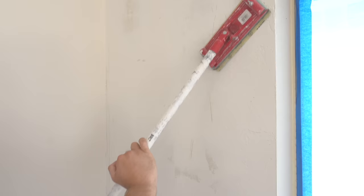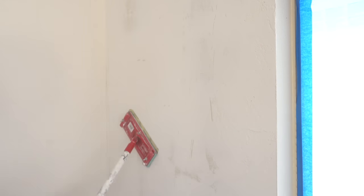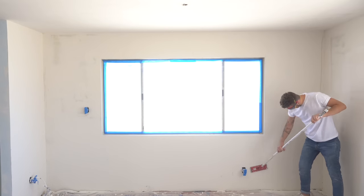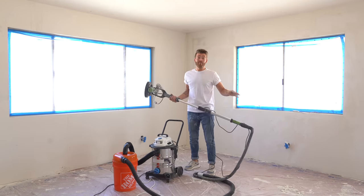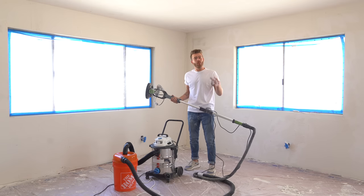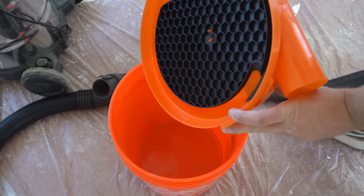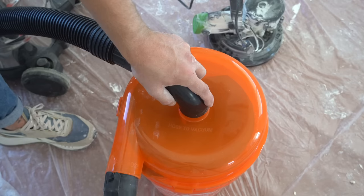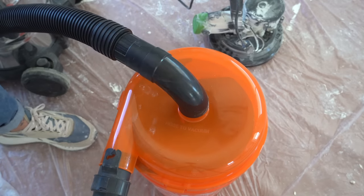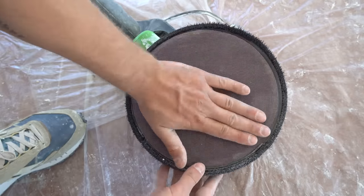Now it's time to sand these walls. If you're doing a small room or just a single wall, a drywall hand sander on a pole is a great option — you just want to sand down the high points, not worrying about any low spots because we're going to fill those in later. In today's video, I'm using the same drywall sander I used on my ceiling. It comes with its own dust collection bag, but I've got it hooked up to my shop vac with a dust separator. All of the dust should fall into a 5-gallon bucket and keep my filter and bag in my shop vac clean.